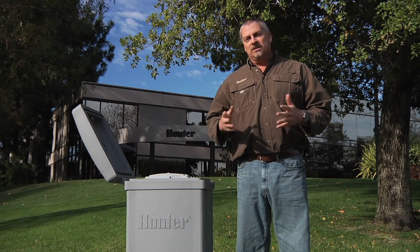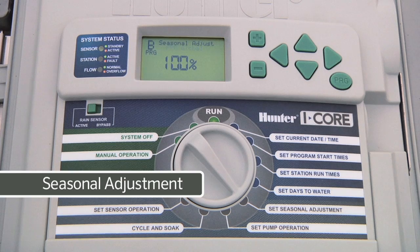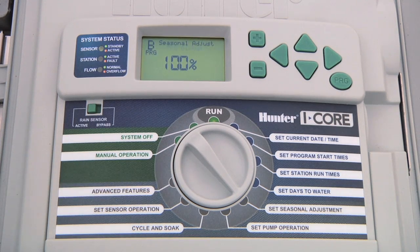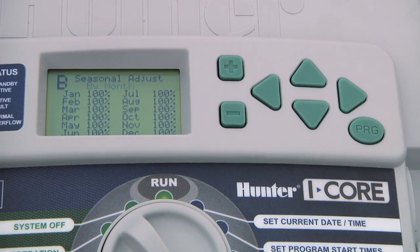So let's go ahead and get started. Turn the dial to set seasonal adjustment and you'll notice that program global is flashing. This will allow you to make percentage adjustments to the run times of all the stations within a program. If you press the plus button, a second choice will show to make adjustments to the stations by month, so that the controller automatically increases or decreases the percentage depending on the typical weather conditions for each month.